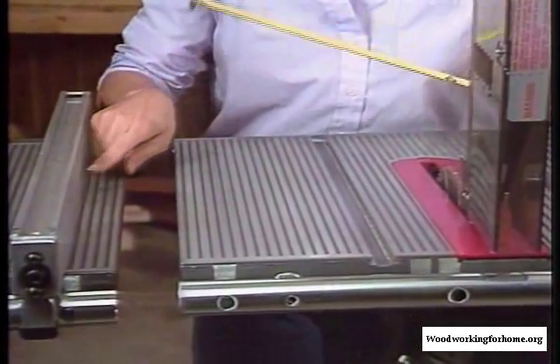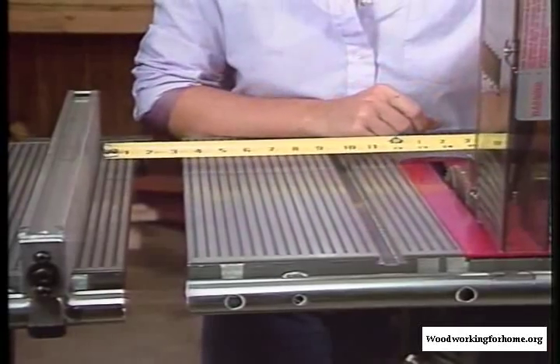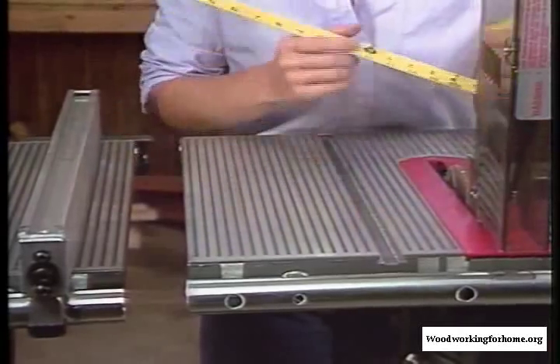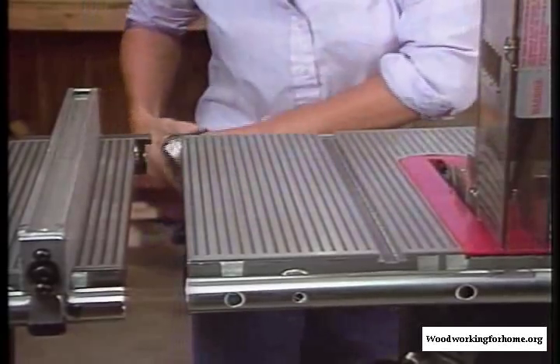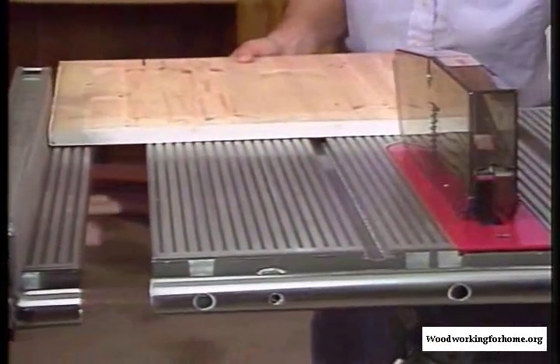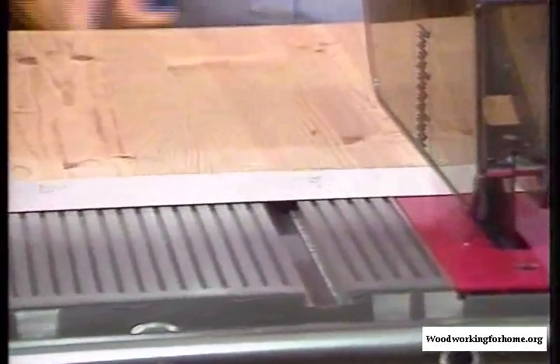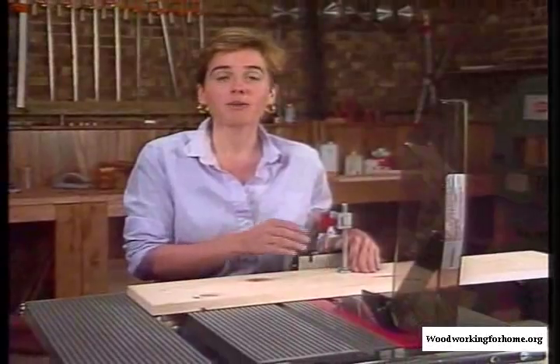The reason why we measure from the fence to the inside of the blade is the blade will cut away an eighth of an inch, and we want to get an accurate 14 inches. So, to make our cut, pull the safety guard down, put on my safety goggles, set my wood on the table, and turn the machine on.